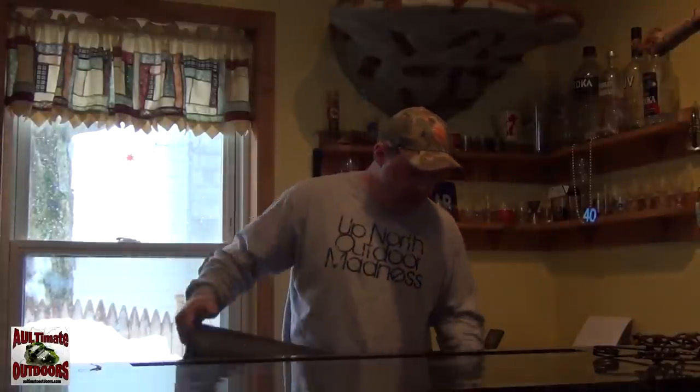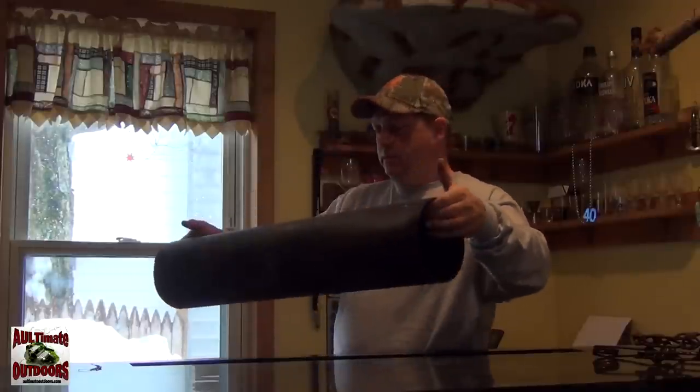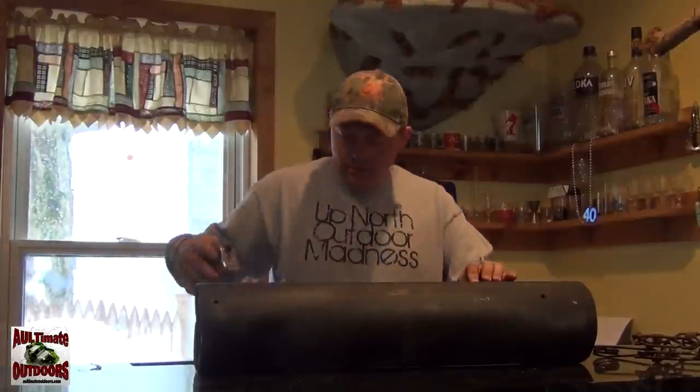First thing I'm gonna show you is this little tunnel set I made. It's just a piece of pipe, a couple feet long — approximately 29 inches on this one. What I did is I drill some holes in the end so I can wire to it, and I use a Duke number one — you could use a one and a half — and I bury the pipe along the creek, pond, whatever it might be.